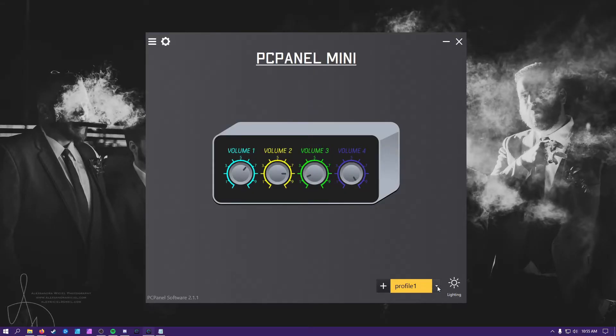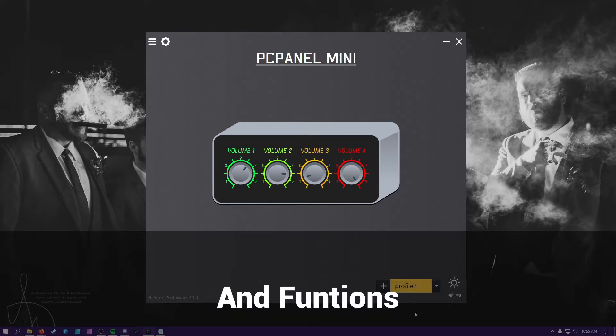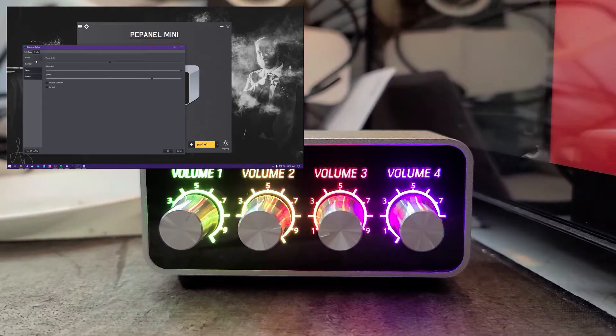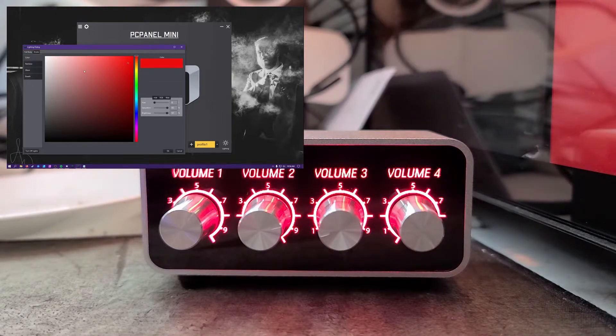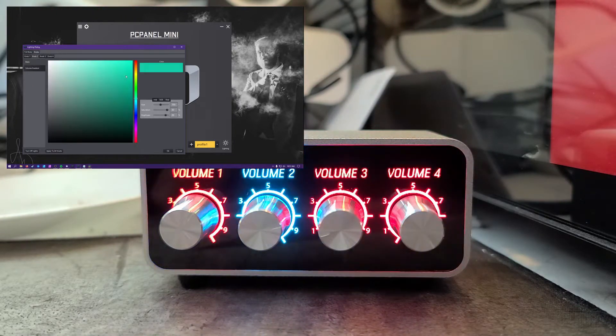Now it comes to the true gamer portion: the RGBs. The lights on the PC Panel can be customized for each profile — you can have numerous profiles, and each profile has its own RGB layout. The customizations range from pulsing to pretty much any combination you can think of. You can set individual colors for each knob, as well as change how they function while being pressed. The colors are vibrant and appealing, while also having the ability to be dimmed if the brightness is too much.